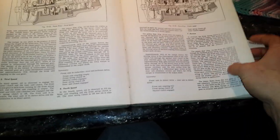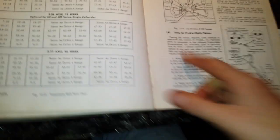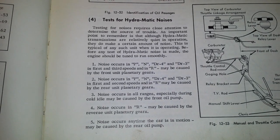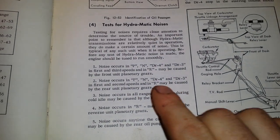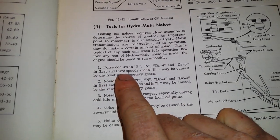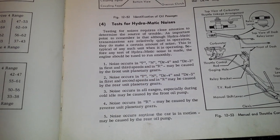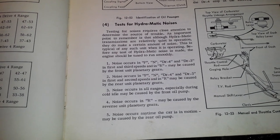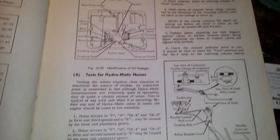Okay, test for hydromatic noises - I'm gonna hold this over here so maybe you can read it. From the manual: noise in first and third speeds and in reverse may be caused by the front planetary gears. So that would explain if there was something wrong with those, it would be making those noises. And then there's all the linkage adjustment and stuff like that.